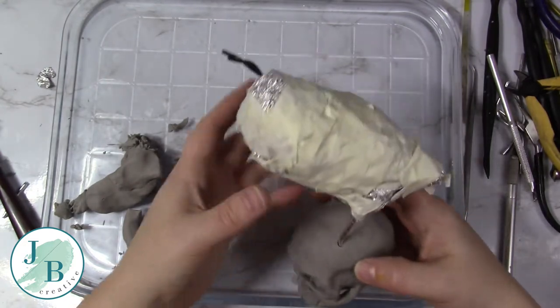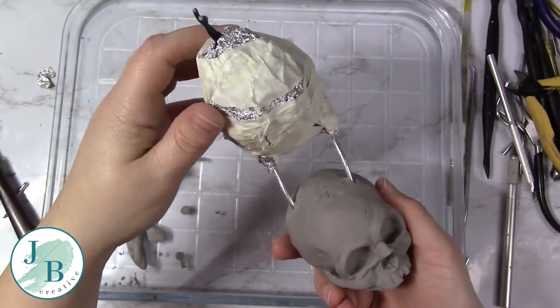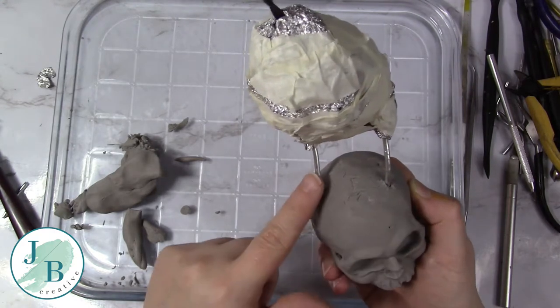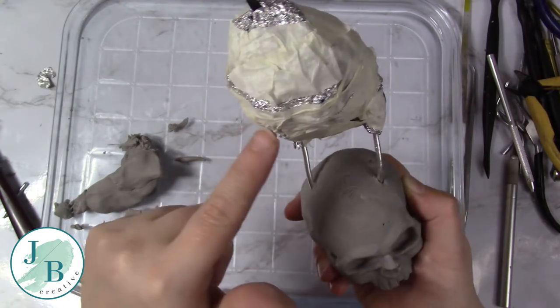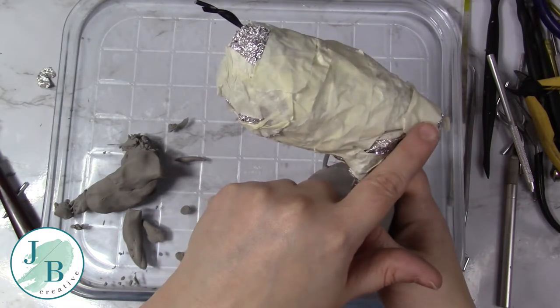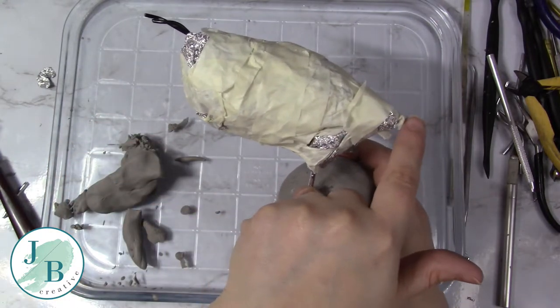So I've done the armature roughly — this is like the third time, so that's why I've not shown you me making it. But I've basically got a thick wire that I've drilled into the skull going up in an inverted U shape, the width that I wanted the bird to be. I've also got a wire running through the middle of that that's twisted, as you can see at the top here, going through the body in the middle to the tail.